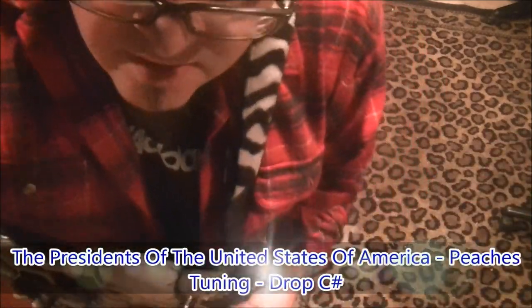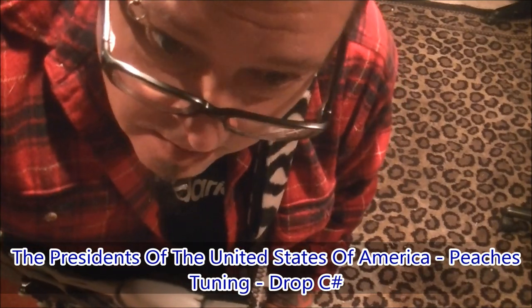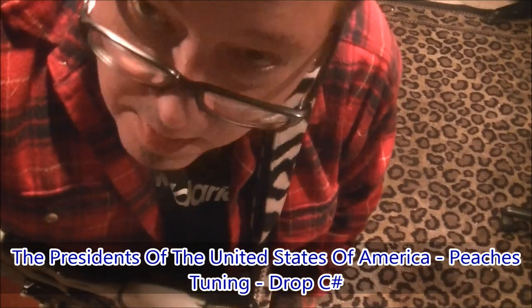You remember this — the Presidents of the United States of America with 'Peaches'. I remember when this came out and I just remember going around singing it all the time, it was that catchy. They wrote a good hit with this one.